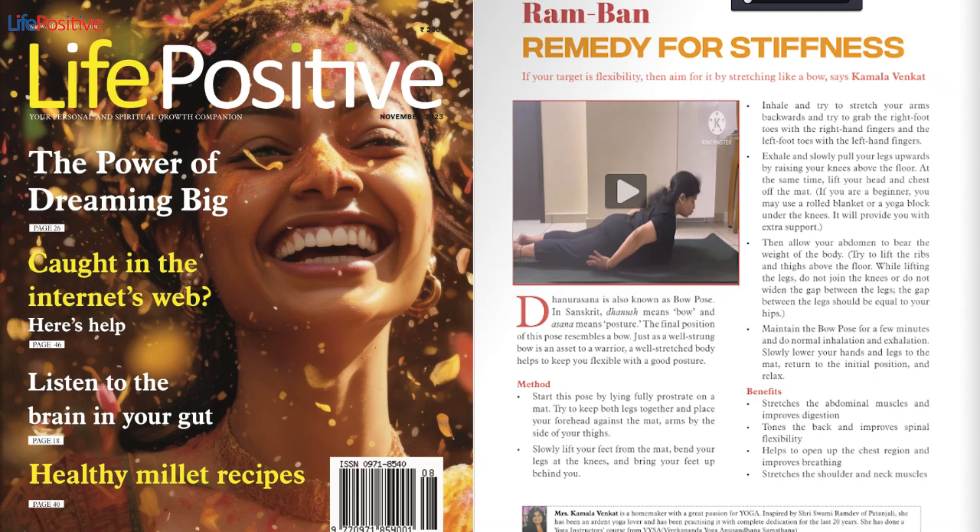November 2023. Yoga Ramban — remedy for stiffness. If your target is flexibility, then aim for it by stretching like a bow, says Kamala Venkat.